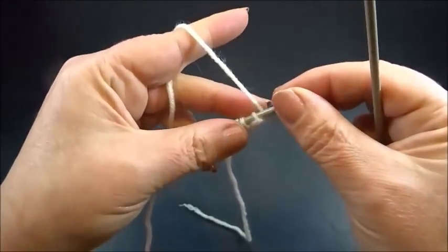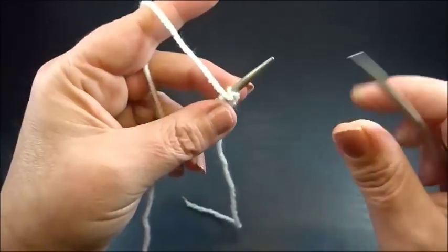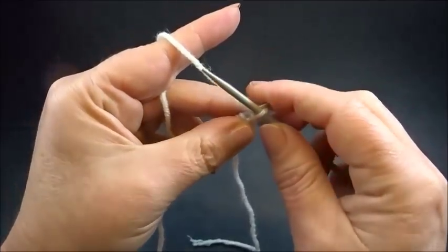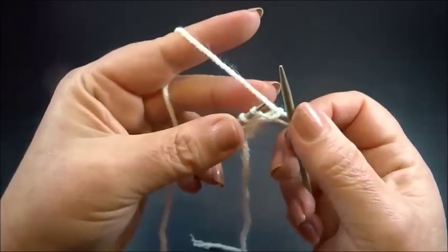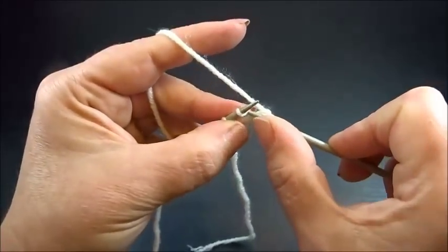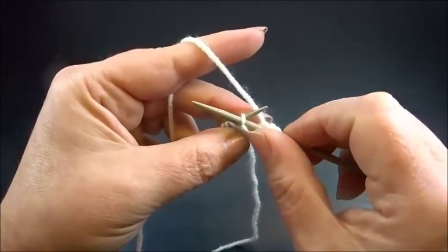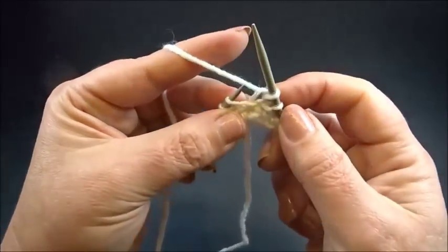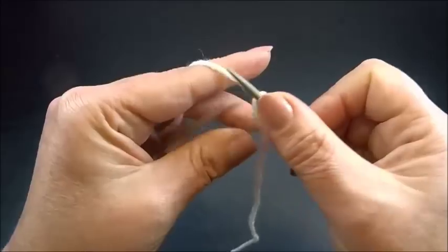I turn my work and here now row 2 — without increases. Bring the yarn to the front side, insert the needle from the back side into the first chain, and slip the chain to the right needle. This is the edge stitch. The yarn is always on the back side of the work. So slip purlwise the next stitch to the right needle, knit one stitch. Then: slip one stitch, knit one stitch — and this is our pattern.